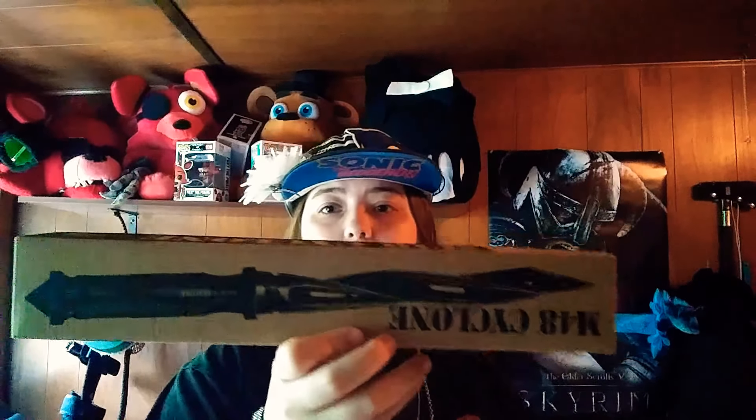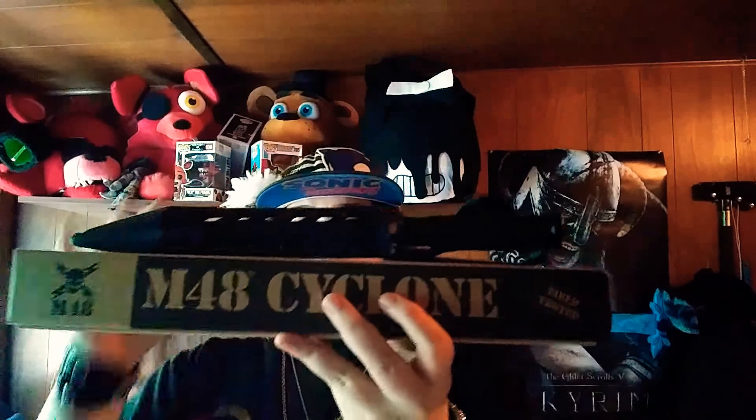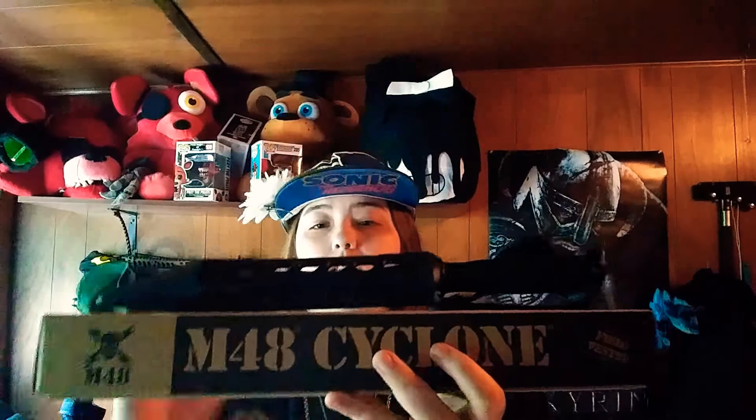Here's the box it came in. It has the side column on the top. It says N-48 on the side. Here it is in the sheath. That's a pretty nice long dagger.